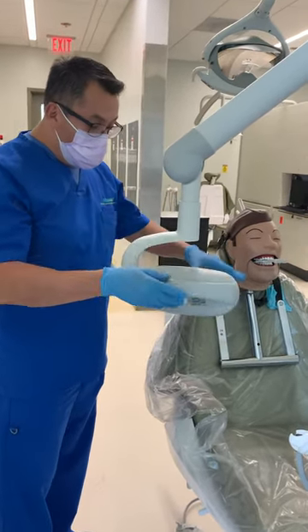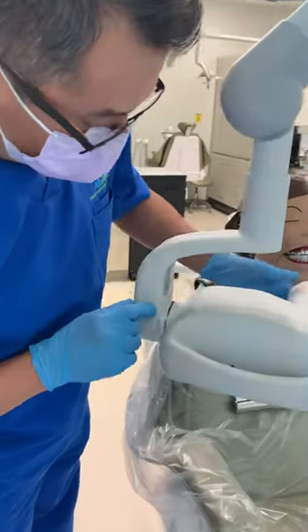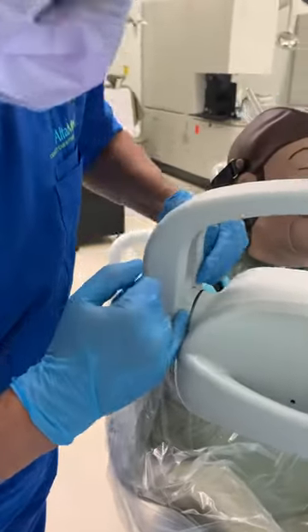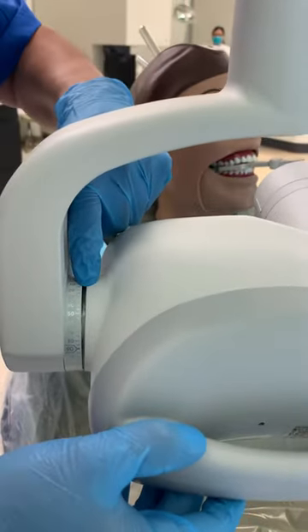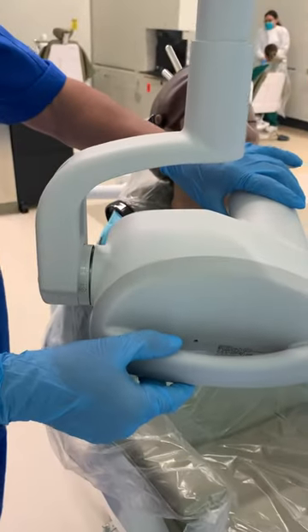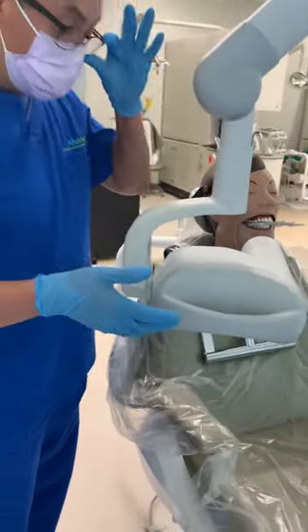Real quick, I'm going to show you on this PID. If you come closer — all machines have degrees marked, and all machines have a little line to mark the degrees. So right here, what you have to make sure is that you follow this, especially if you're new to taking x-rays.